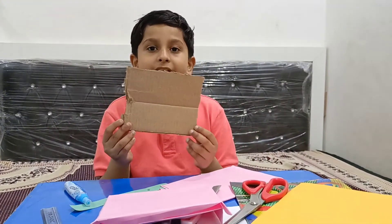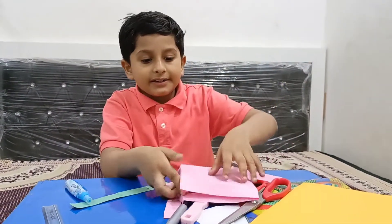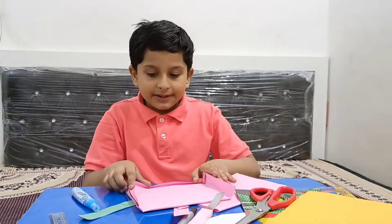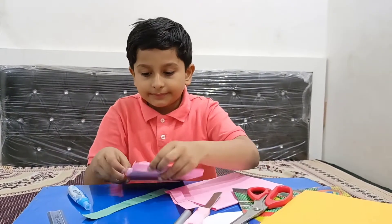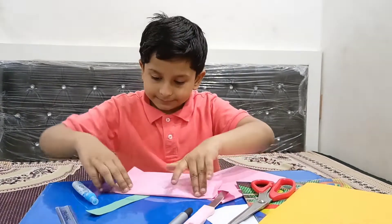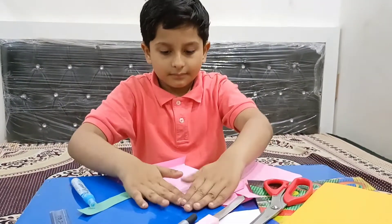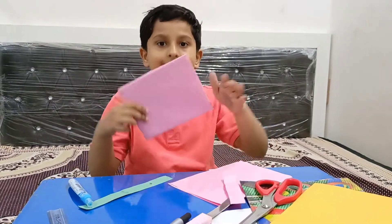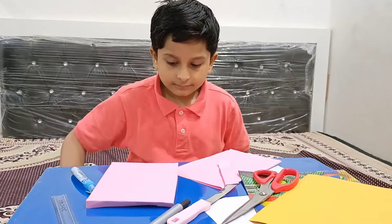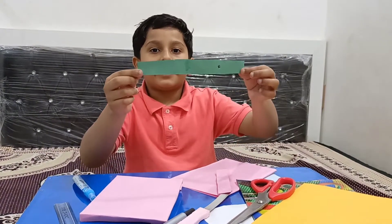First we take up cardboard and then take paper and fold and put the cardboard in the paper and then fold it like this and cover it. And then cut a paper in a line like this.